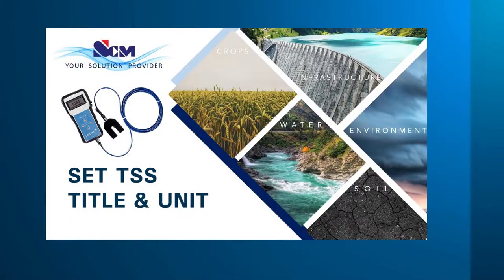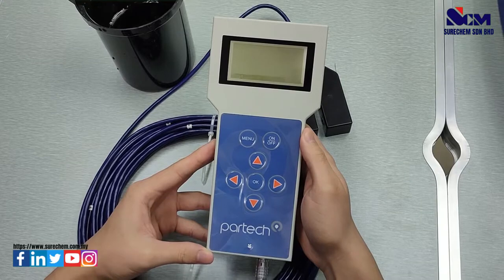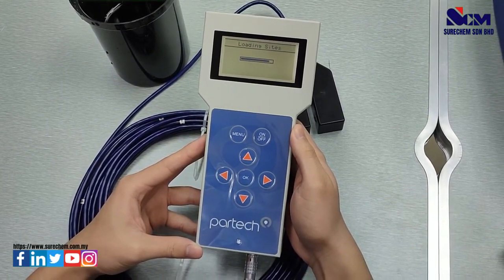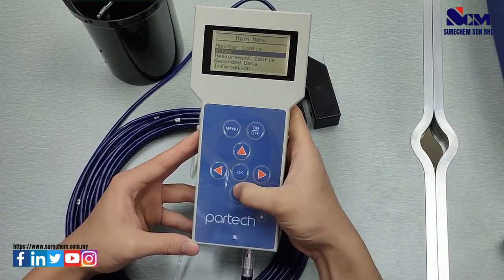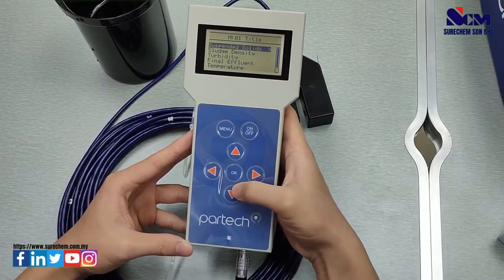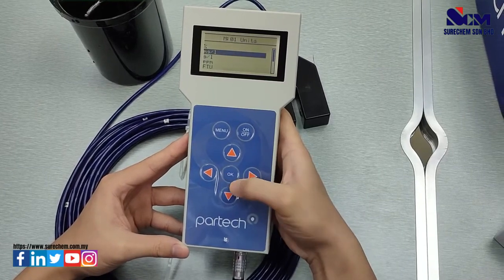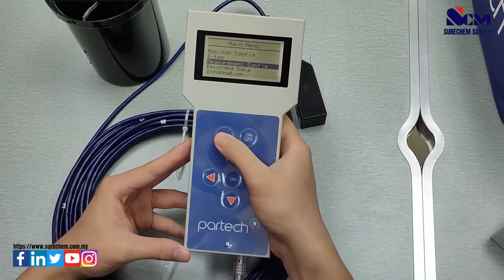Next, how to set the total suspended solids title and unit. First, turn on the meter and wait for it to load the sites. Select the site, go to menu, go to Measurement Configuration, go to title, select suspended solids, then go to units and select milligrams per liter. The correct title and unit will be shown in the menu.